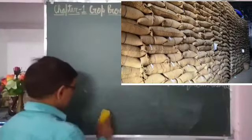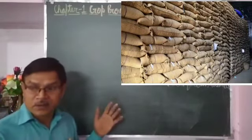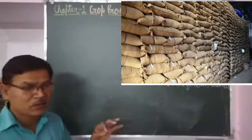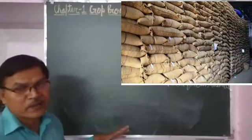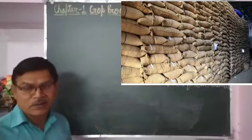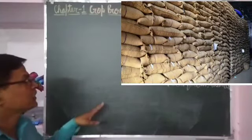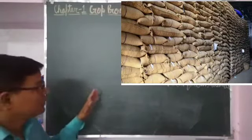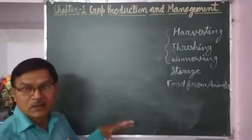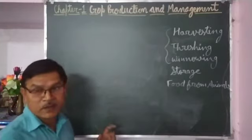In granaries, food grains are stored in gunny bags. Before filling gunny bags, some precautions should be taken. Gunny bags must be free from insects — new gunny bags should be used. If old gunny bags are being used, they should be cleaned properly and freed from any insects that could harm the grains. Also, the room where the gunny bags will be stacked should be washed properly, with no rat holes and no moisture.